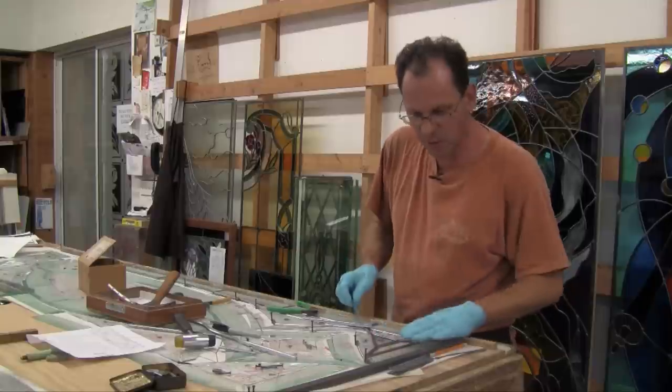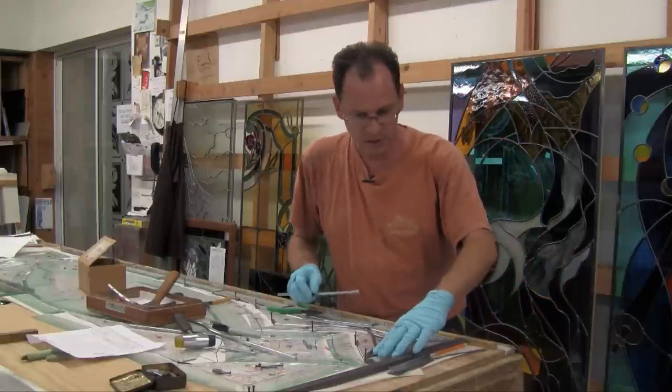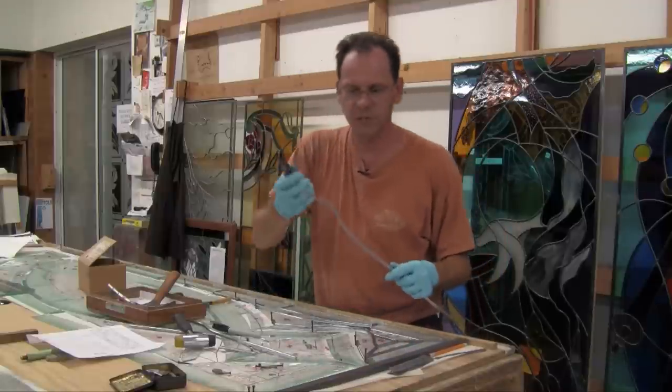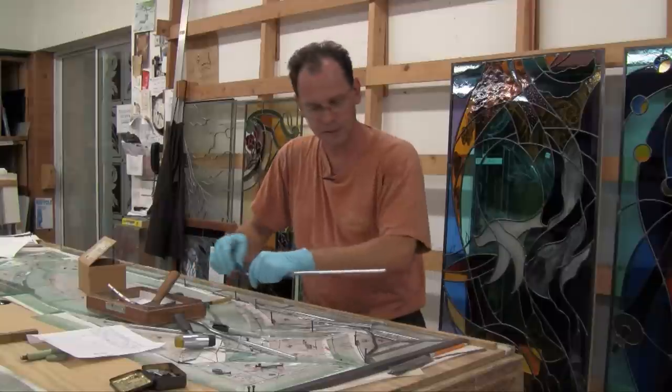The lead is basically the backbone and the structure of my panel here. I'm basically putting the pieces of lead in between the glass. I use these lead dikes or lead cutters to cut the lead, like this.